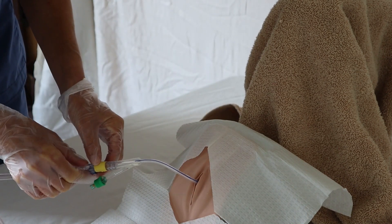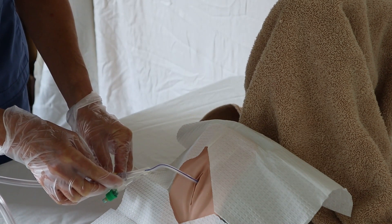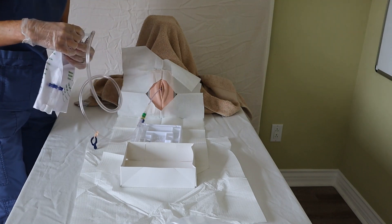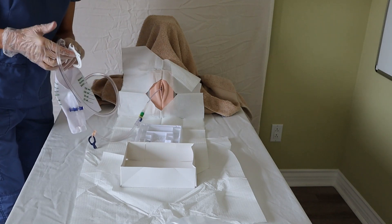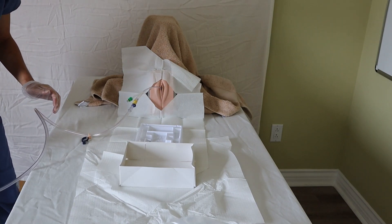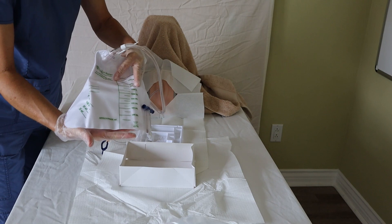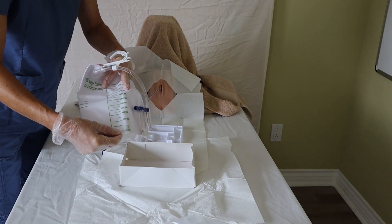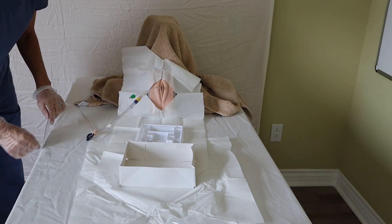Gently tug on the catheter until you feel resistance — that means the catheter is now at the bladder neck. Secure the catheter at the Y bifurcation to the patient's leg with the leg securement device. Take the bag and hook it to a non-movable part of the bed, and by gravity it will drain and fill up. Once it stops draining, I can measure the urine output, which is important to chart after inserting the catheter.